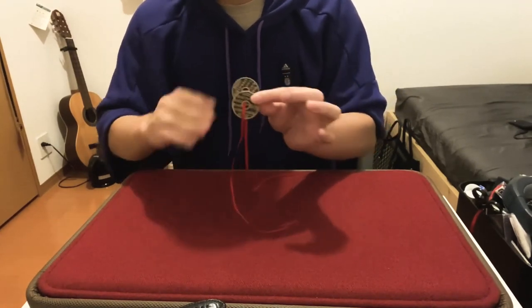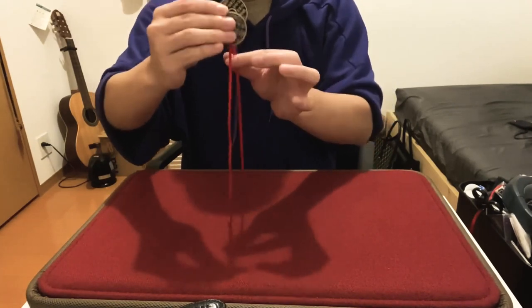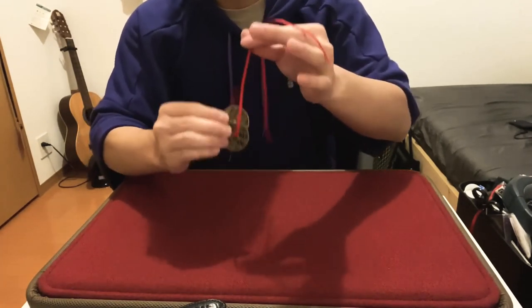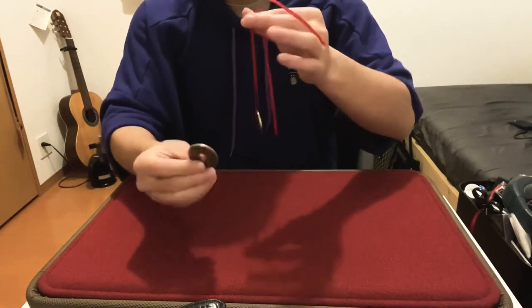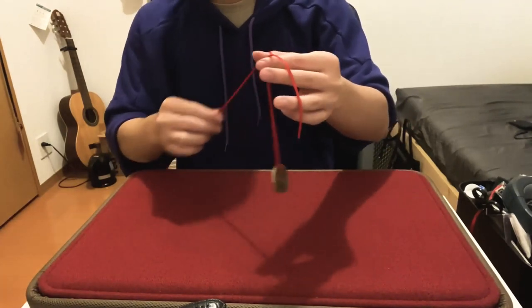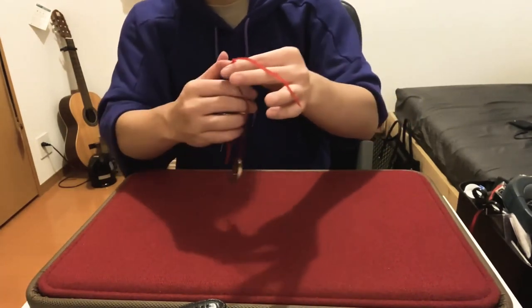The next one is actually very simple. All you need to do is align the ribbons just like so. Once you're done, all you need to do is give it a pull — and the next one melts right out.